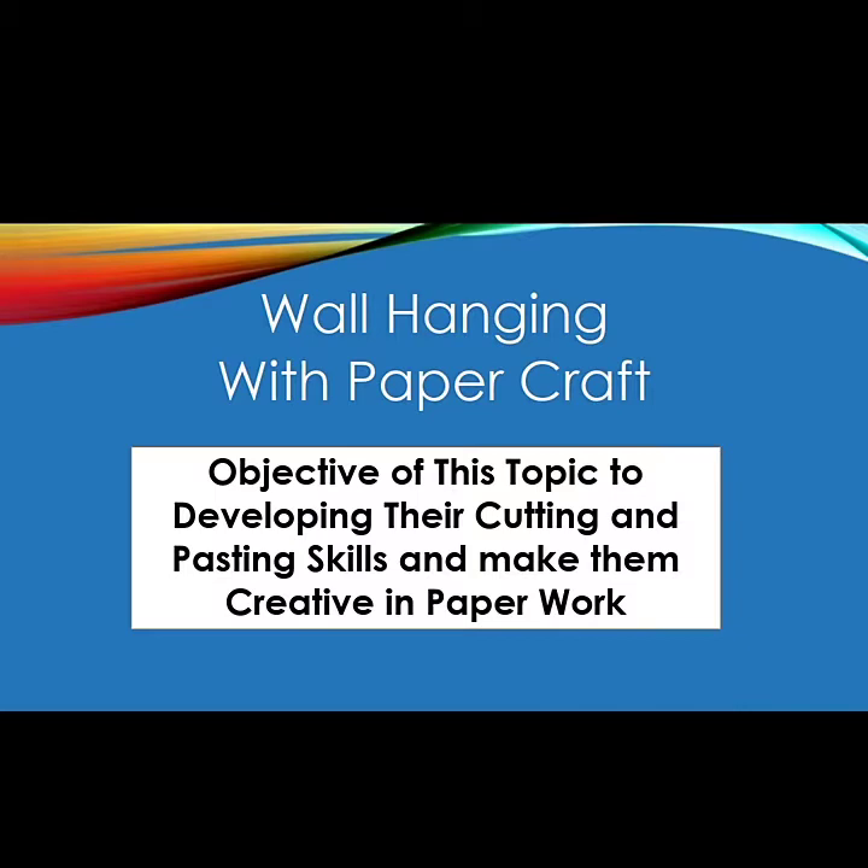Our today's topic is Wall Hanging with Paper Craft. The objective of this topic is developing their cutting and pasting skills and making them creative in paper craft. So we'll make a beautiful hanging with paper craft. Let's start with today's topic.